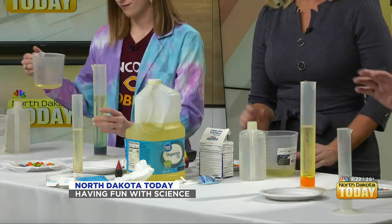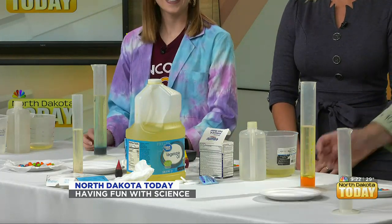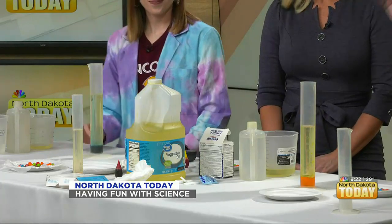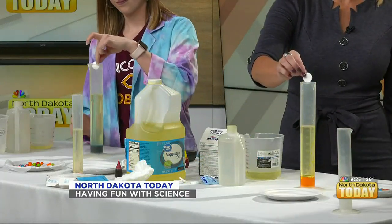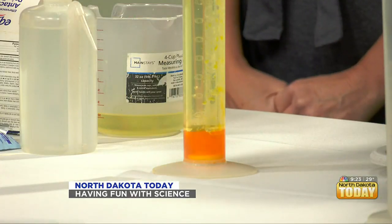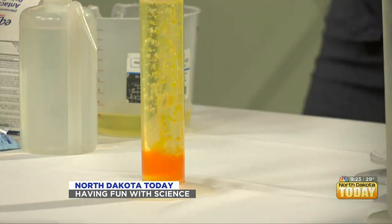We don't want to do too much because this could get a wee bit messy. What we've got is two different phases, because everyone knows oil and water don't mix. The water is on the bottom because water is more dense — that's our science word, which just means it's a wee bit more heavy. So water is on the bottom, oil is on top. Now we're about to do a scientific chemical reaction. It's similar to vinegar and baking soda, but the acid here is citric acid. This is a simple Alka-Seltzer tablet — just drop it in and watch what happens. Look at that — it's a lava lamp!